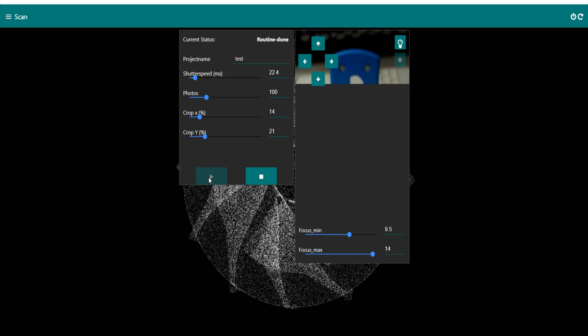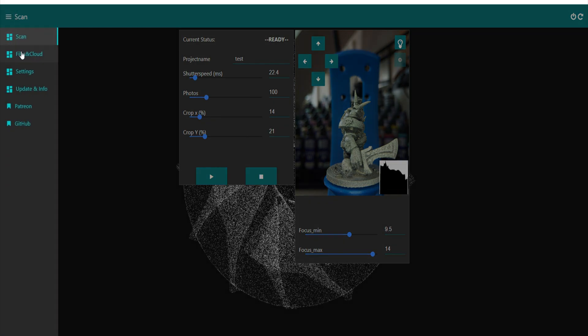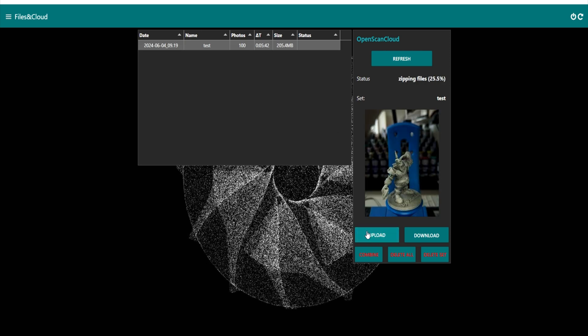At the top of the screen it shows how many photos have been taken and the time remaining. Once it hits a hundred, it's complete - 'routine done, ready.' Then you get the files and send them off to be turned into an STL. You don't have to do any stitching - it's just a case of clicking a couple of buttons and then the upload button. It tells you the size of the file too, which is pretty cool.